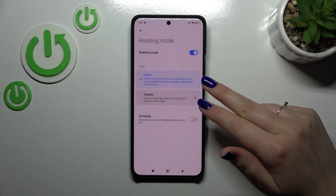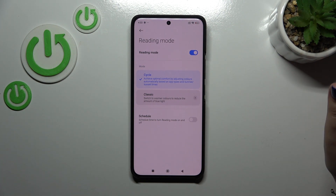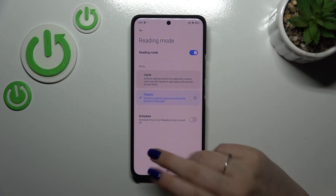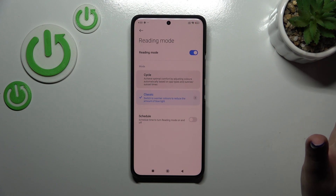As you can see, we've got two different modes. The Cycle one will achieve optimal comfort by adjusting colors automatically based on app types and sunrise and sunset times — this is the automatic option. Or there's the Classic one, which is just a reading mode without any AI or any schedule.